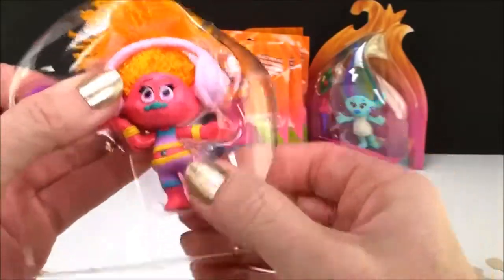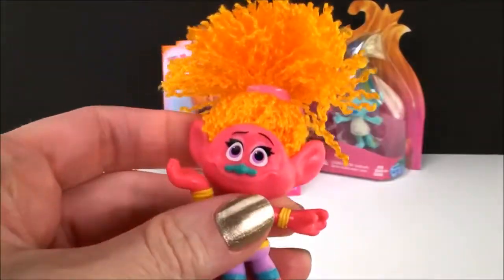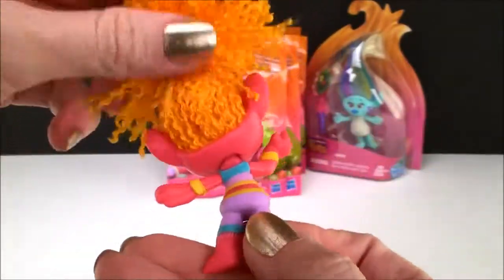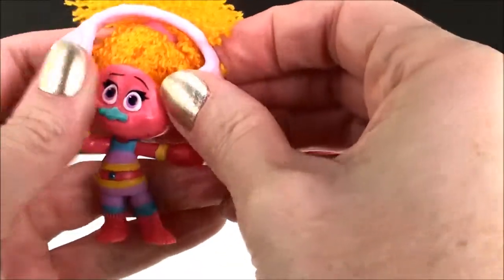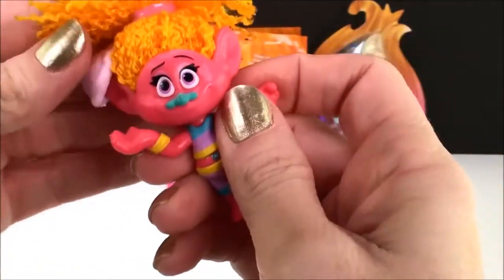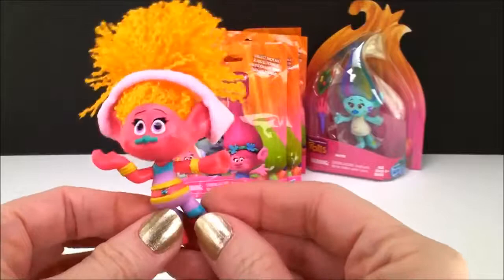I just love DJ Suki. There she is out of her box — look how pretty she is! Oh my gosh, look at all that fluffy hair, I just love it. She is adorable. And she comes with her little headphones here. What is a DJ without her headphones? Let's see if we can get them on her ears. There we go — maybe I should put them on the back like this, maybe they would stay a little bit better. It's supposed to go on the front. There we go. There's DJ Suki!